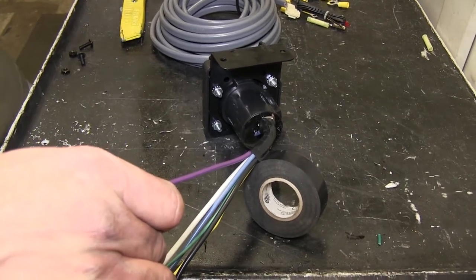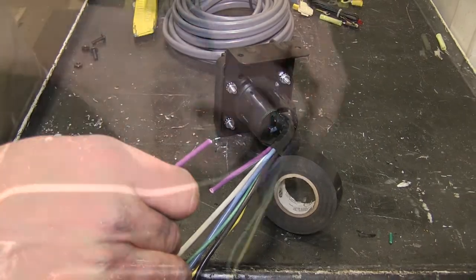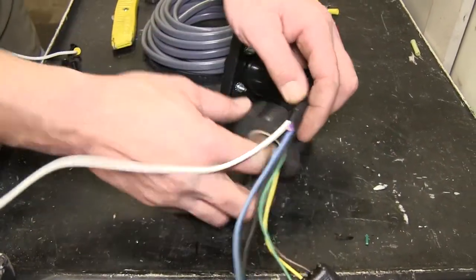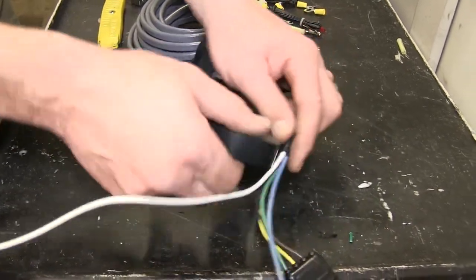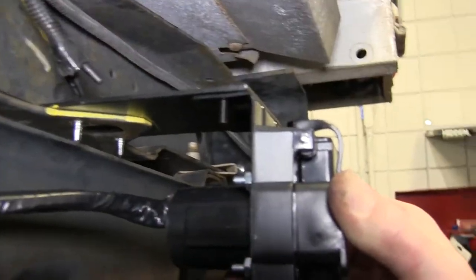Note: we will not be using the purple wire coming from our 7-pole, so we'll go ahead and cut it off short and wrap it up inside the black electrical tape. The purple wire would connect your reverse trailer lights, which will not be needed for this application.